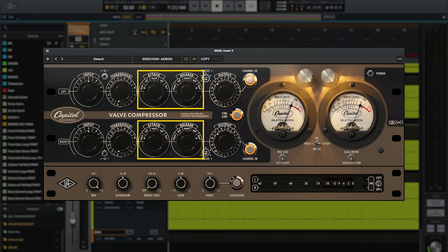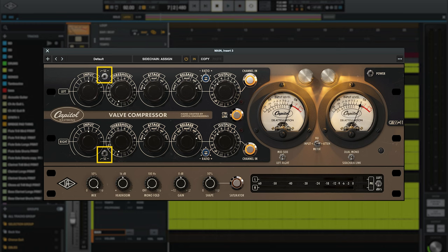For this first example, I have the Capital Mastering Compressor loaded up on my mix bus. The default settings are perfect for mix bus and mastering applications. The attack and release times are set to their slowest and fastest speeds respectively, and the sidechain filter is enabled to make the compressor less reactive to low frequencies that can cause unwanted compression. I'm just going to raise the threshold knob until I'm getting anywhere from 1 to 3 dB of gain reduction, then I'll use the output knob to add some makeup gain.